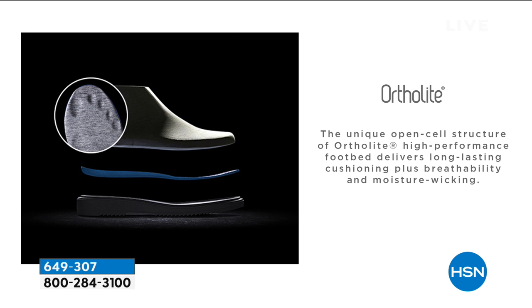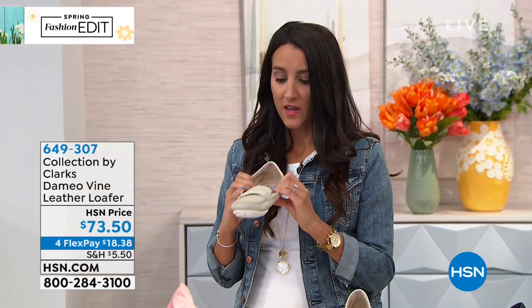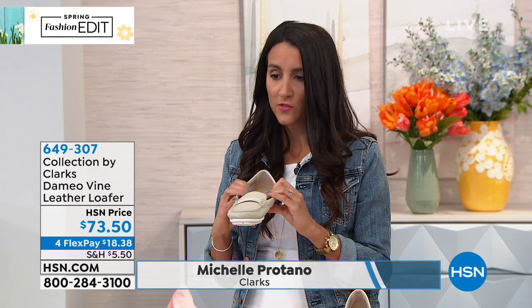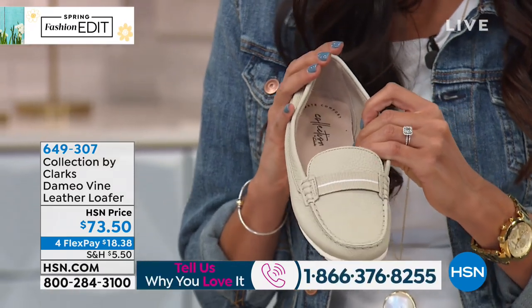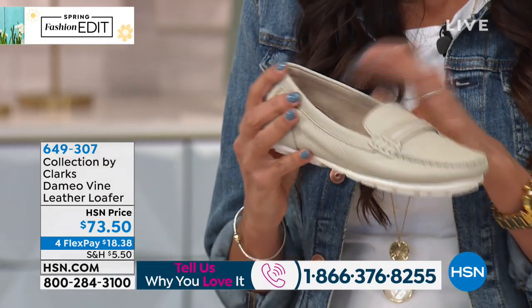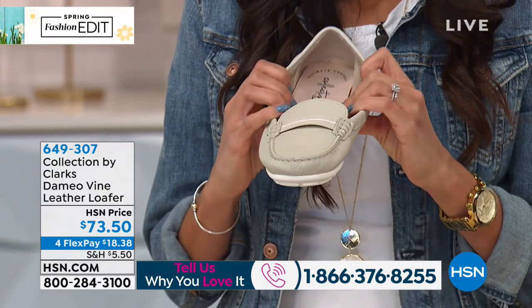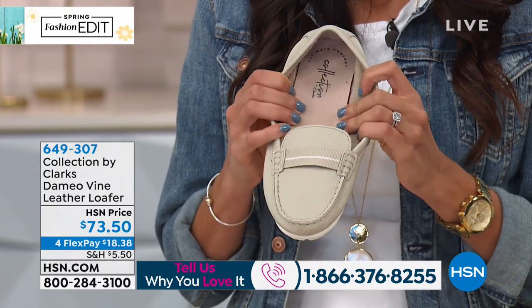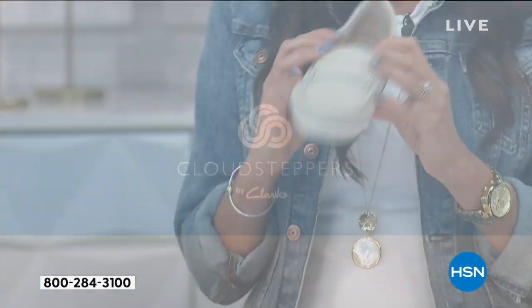This is a very unique open-cell structure of OrthoLite. At Clarks, we really want to make sure you're comfortable with every step you take. This is our ultimate comfort footbed — softness and cushioning from heel to toe. It's not just a little cushion in the heel or arch; it's heel to toe. It's OrthoLite memory foam that's breathable, anti-odor, and wicks away moisture, so you don't need to worry about wearing a sock, especially with this loafer.